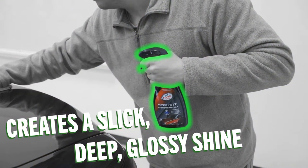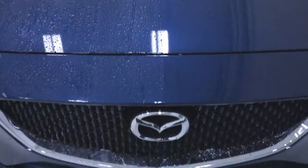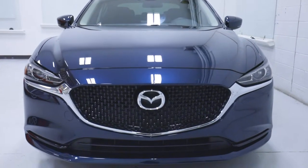Turtle Wax Hybrid products fuse traditional car care ingredients with the very latest technology for astonishing results and new ways to shine.